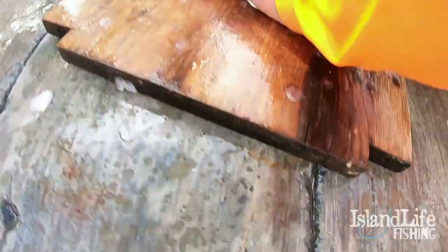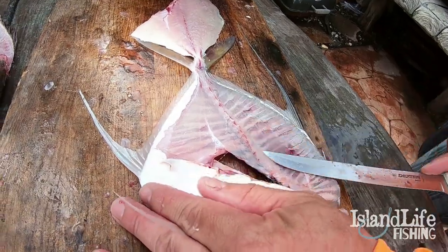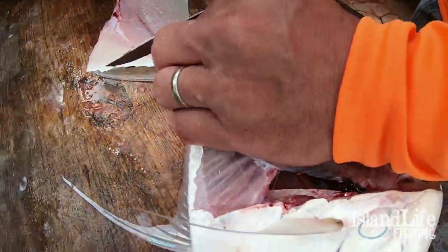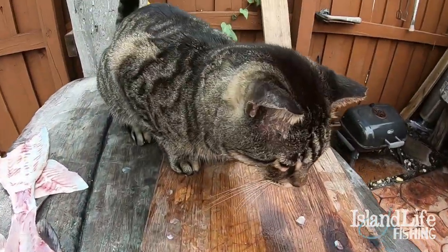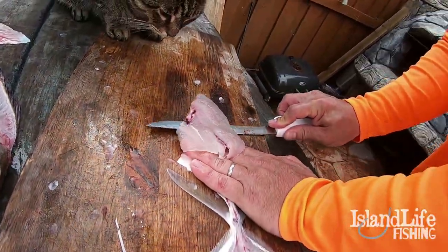There you go — same process as the snapper, just a different species of fish. It's definitely a different shape. When you pull that knife along those bones, you don't miss out on any of the meat — none of the meat. The only thing you've got to watch out for is Tequila the cat. She'll literally steal this fillet from you if you let her. She's a thief — she knows what the good stuff is.